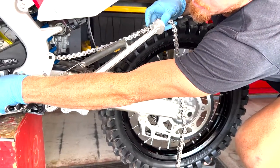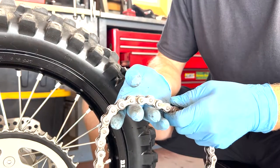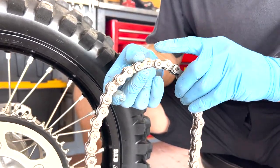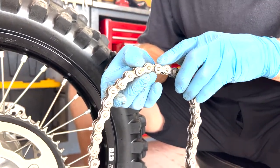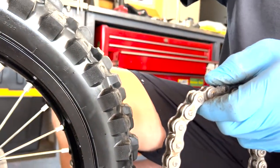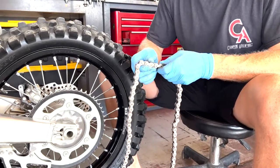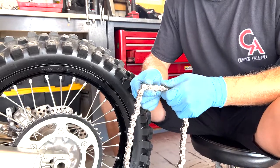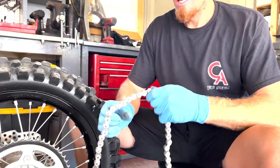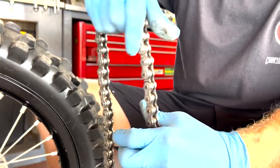You can easily pull a chain out of the countershaft sprocket when it doesn't have stiff links. Another factor is that as the chain spins around, it starts to flatten the links. A more worn chain will get super flat. If you have harder sliders — like a swing arm chain slider made to outlast the chain — it'll actually wear the metal out on your chain before it wears the plastic out on your slider. Side-to-side movement is another factor that tells you to replace the chain.